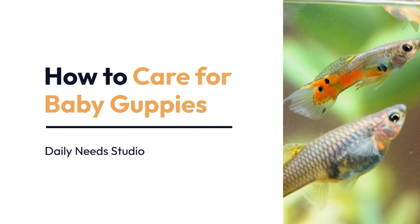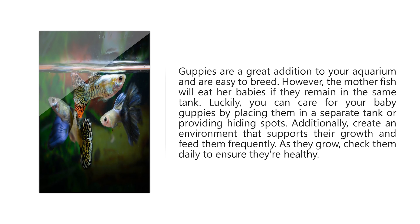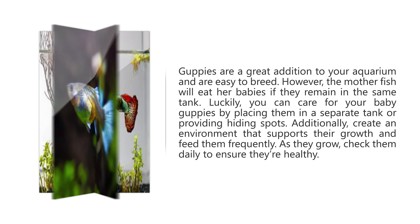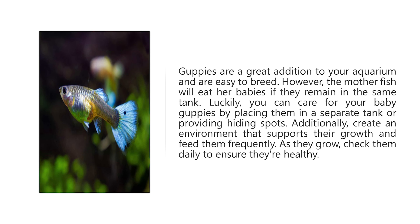How to Care for Baby Guppies. Guppies are a great addition to your aquarium and are easy to breed. However, the mother fish will eat her babies if they remain in the same tank. Luckily, you can care for your baby guppies by placing them in a separate tank or providing hiding spots. Additionally, create an environment that supports their growth and feed them frequently. As they grow, check them daily to ensure they're healthy.